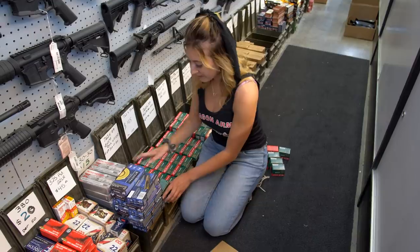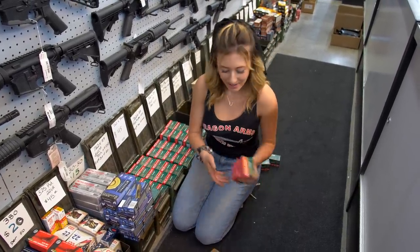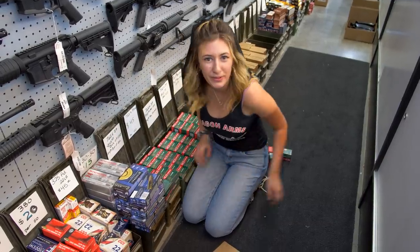So this morning we shot a video for Dragman's Facebook and I got to shoot a machine gun, but I'm really bad at aiming, so that's something I hope to improve on.